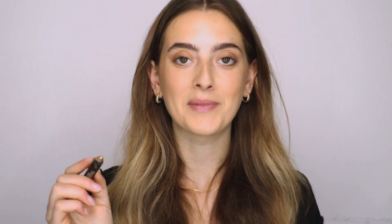Next I'm using our magnetic luminous eye color in the shade Gold, which is a beautiful luminous gold, and I'm going to pop this right in the center of my lid, my inner corners, and the bow of my lid.